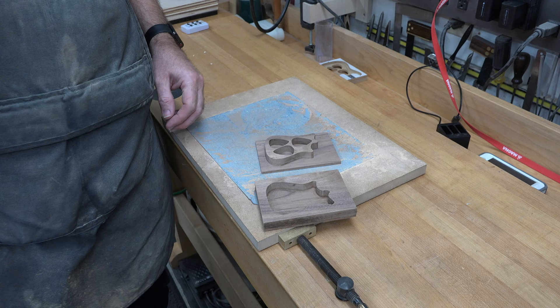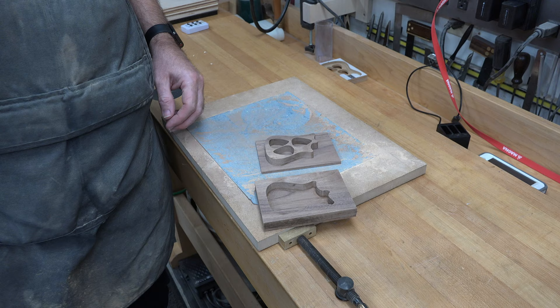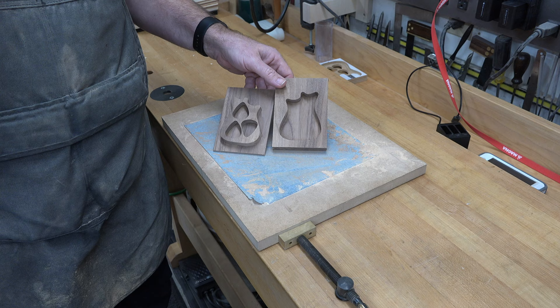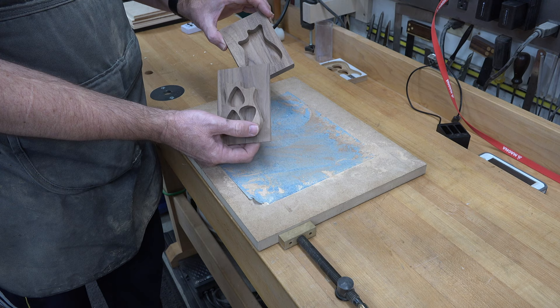Now we wait. Like many woodworking projects, we have to allow the glue to completely dry before moving on. Leave it for a few hours if you like, but preferably overnight. The next day, unclamp the two assemblies — you should have something that looks like this. Using sandpaper mounted to a three-quarter-inch piece of MDF, sand the flat surfaces on both pieces.